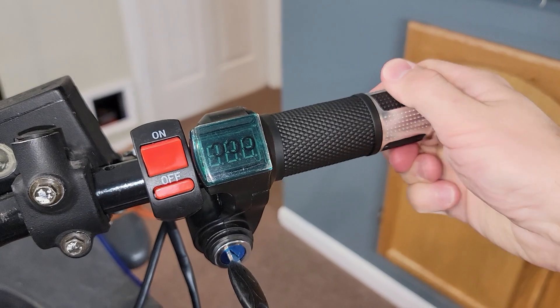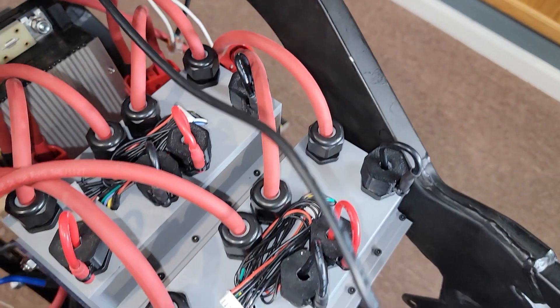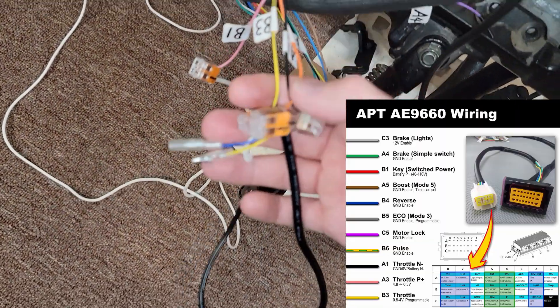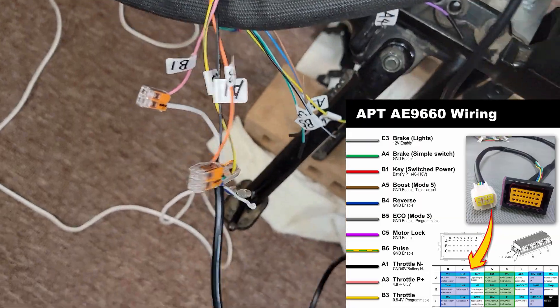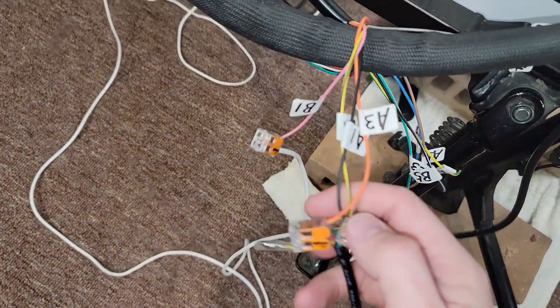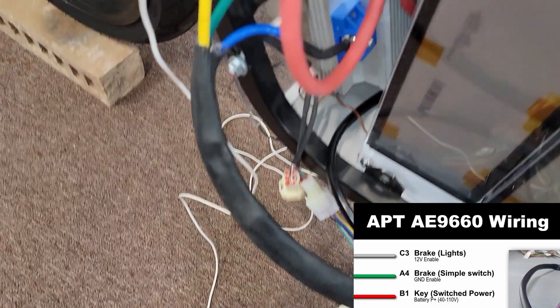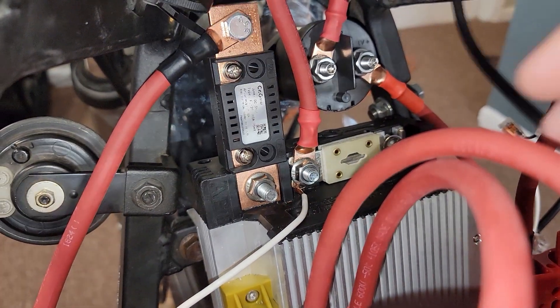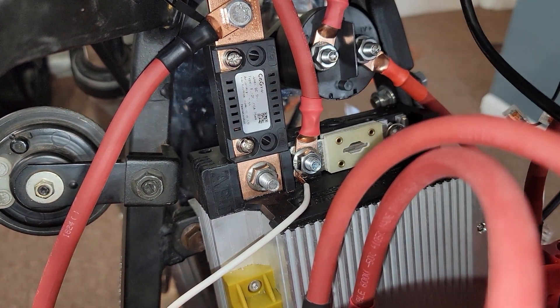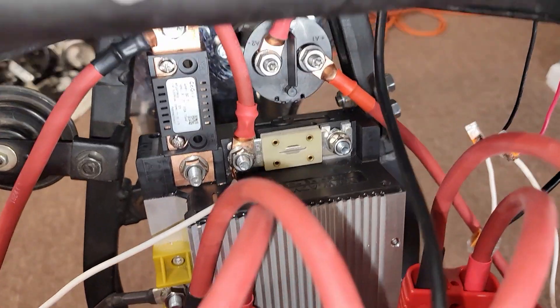If you're running an APT AE 9660 motor controller, for your throttle cable connections you will be using the A1, A3 and B3 wires, which are your negative, your positive, and your signal to turn on the motor. As far as powering on the input control board, you'll be using B1, which is pretty much key switch power on the positive side. Here's what your contact switch should sound like when you're powering it on and off.